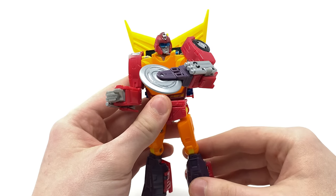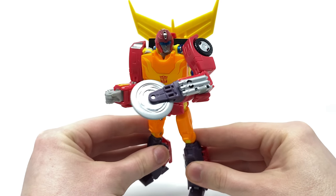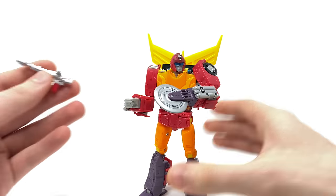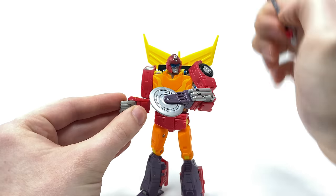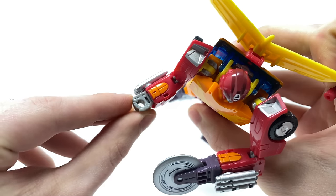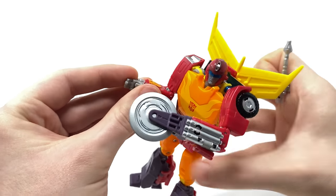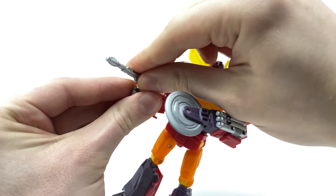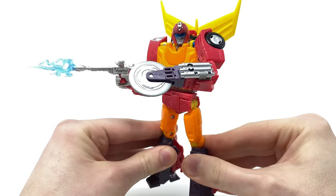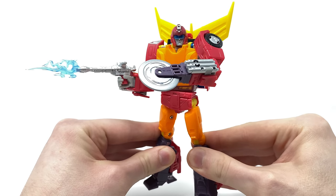Honestly you would easily be forgiven for thinking this was potentially a new upcoming Masterpiece. They've done such an amazing job. Bringing in the blasters — you can tap any of them into the hands. The way they've been designed is very similar to Optimus, with a five millimeter port sculpted in so regardless of whether the fingers are open or closed, this port will still hold any of the weapons. Snap one in there and then attach the blast effect to the side.